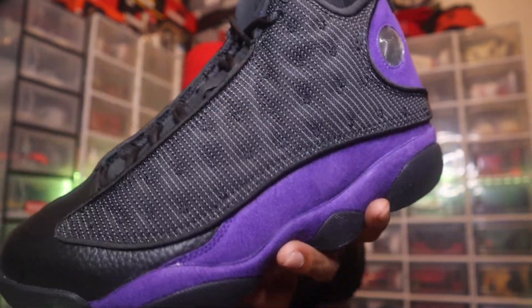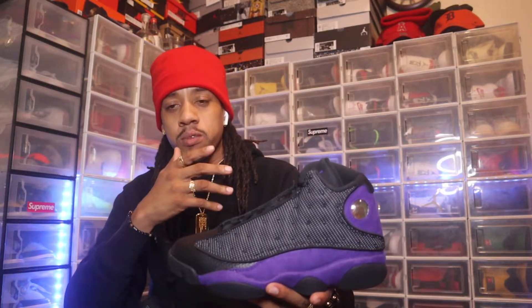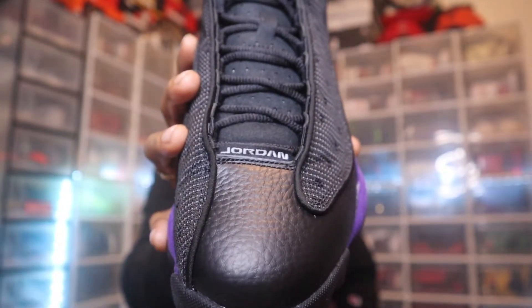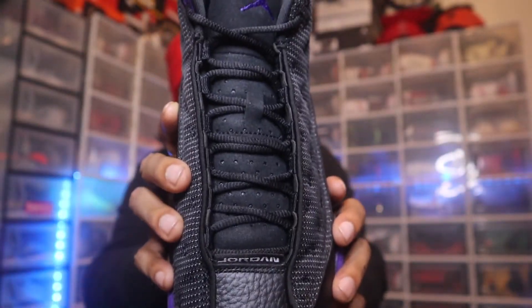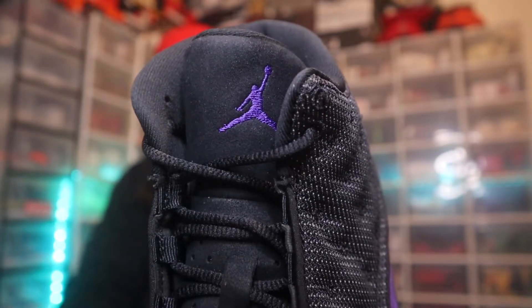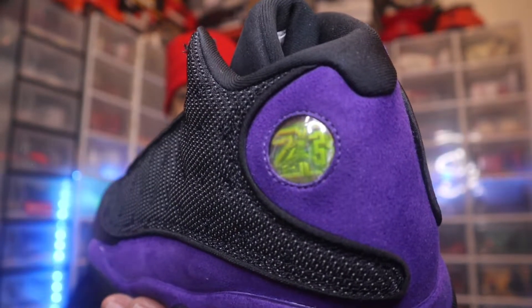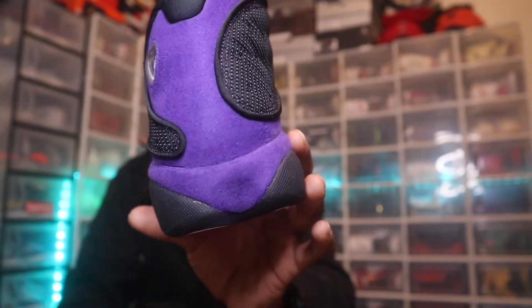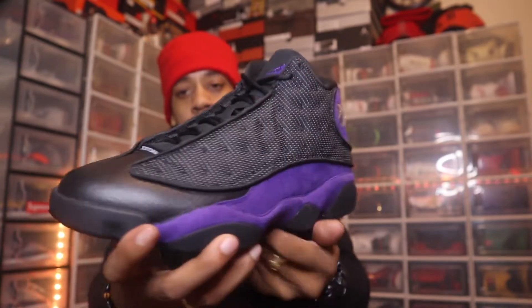We got black on the bottom of the outsole, and the upper mesh still has that purple suede with the 3M in the background. These feel like the grape 13s — the panther eye on the back of the shoe going into the toe box has that nice tumble leather. We got a Jordan tab on top of the toe box, standard black shoelaces, an all-black tongue with the Court Purple Jumpman. On the back we got that purple suede and the panther eye, with a black sock liner at the bottom.